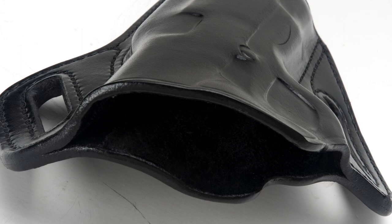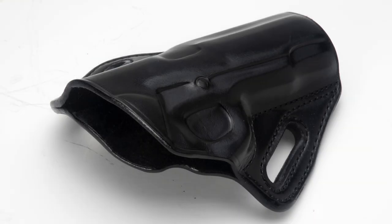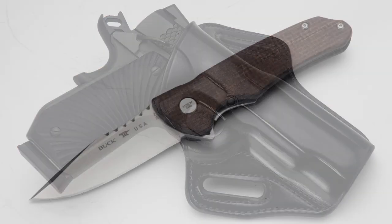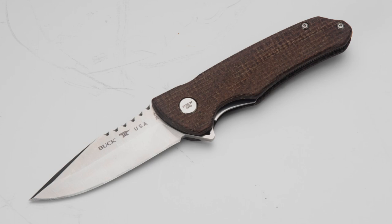Now one thing this holster doesn't have is a little bit of reinforcement up at the top of the front to help you with reholstering. But honestly I didn't find that to be a problem — I was able to draw and reholster without any issues. And all in all it's a very solid, very well built outside-the-waistband leather holster.